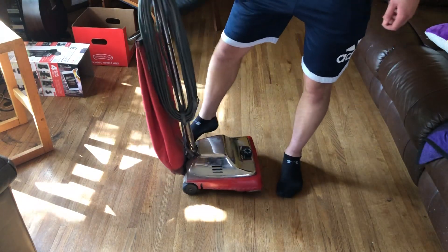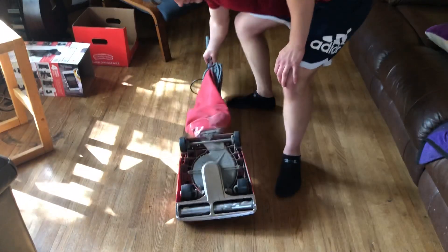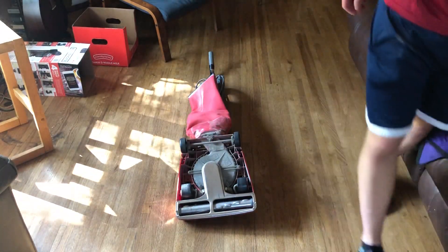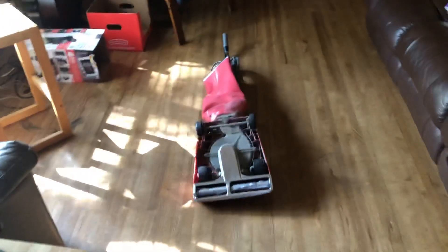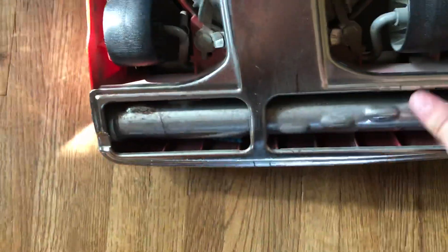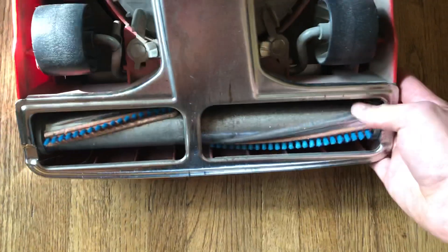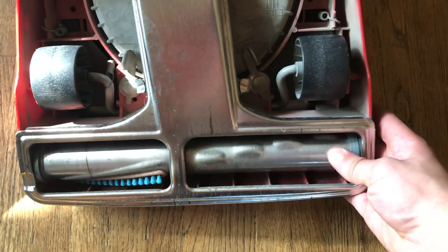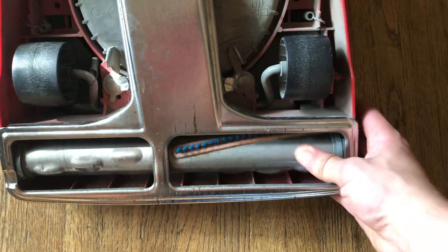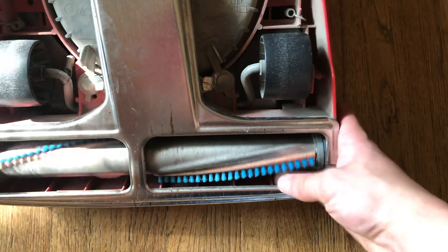Let's take a look at the other side. That's dusty — got dustier from my time using it. You'll notice the brush roll is pretty much shot. It moves, but look at those brush strips — they are not looking like they're in good shape. The brush roll bearings, I think, are not that good. And I think the brush roll needs to be replaced, or at least the strips.